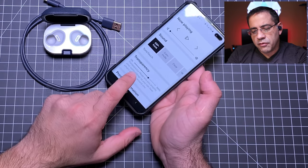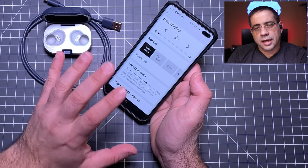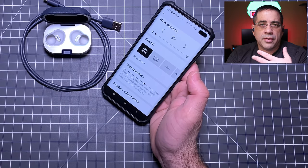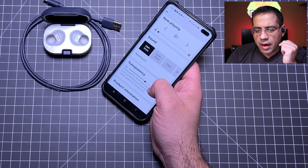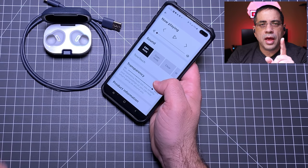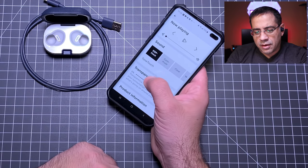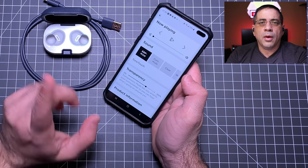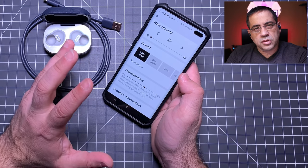At the higher transparency levels you can listen to music and still hear your surroundings — ideal for walking down the street, on the train, or on a plane. However, if you increase transparency to 100%, music and streaming stop completely. And at either of the lower transparency settings while watching a video, audio will be out of sync — so you cannot use transparency at all for video.